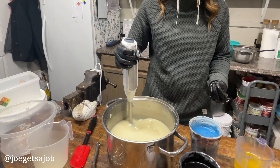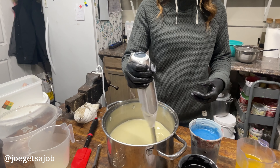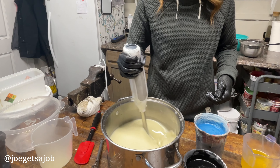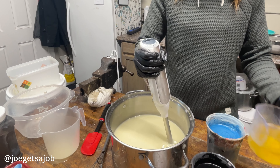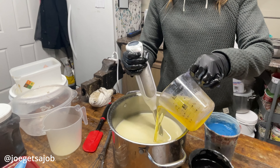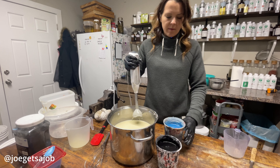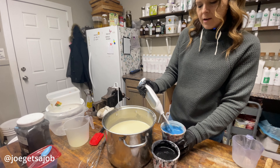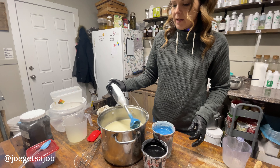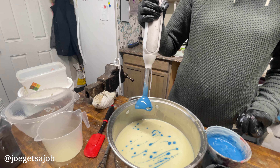So the lye is forcing the oils to bind together and thicken. Once they start to thicken, I can feel it thickening. That's when I add my essential oil. So we're just about at trace. Trace means I could take another color and I could suspend it on the top without that color falling through the batter.